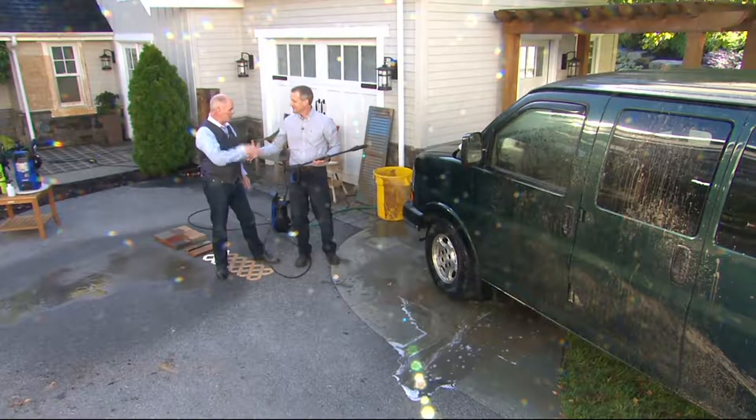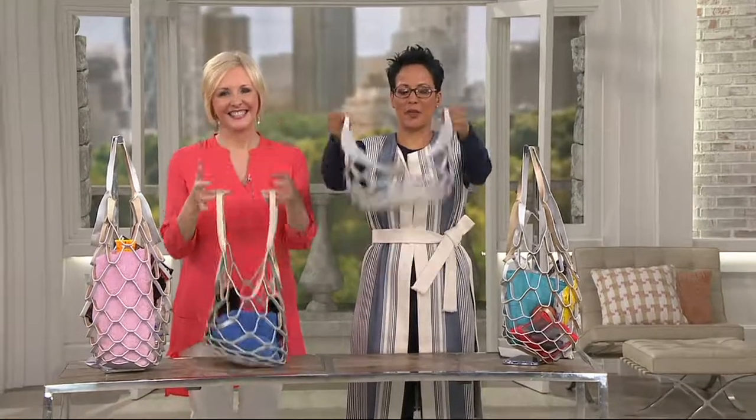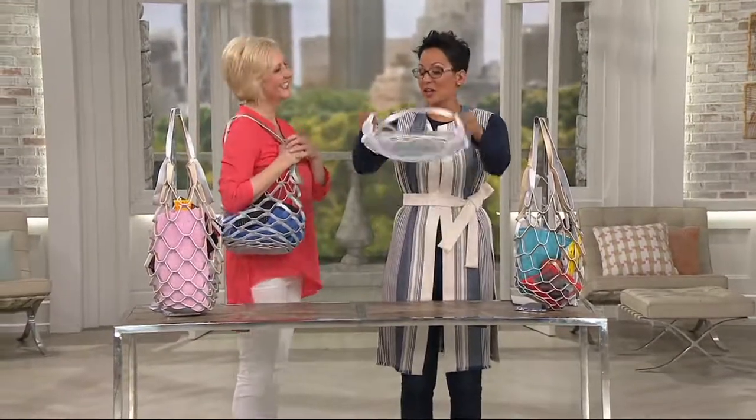Thank you, busy night! In less than 20 minutes we're going to talk about the new way to vacuum your home — from the folks at Roomba and iRobot, it's an automated vacuum cleaner. And coming up, the funnest handbag — a beach tote you can put right in your luggage.